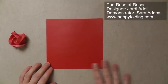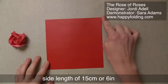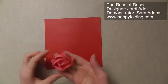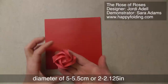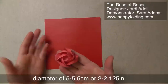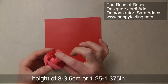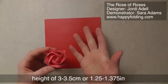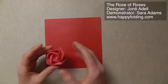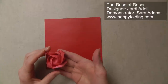I'll fold a rose from a square sheet of paper that has a side length of 15 cm x 15 cm, or 6 inches x 6 inches. The resulting rose will have a diameter of about 5 to 5.5 cm, or 2 to 2 1/8 of an inch, and it will be about 3 to 3.5 cm high, or about 1 1/4 to 1 3/8 of an inch. The exact size depends on how you shape the rose, so I can't give quite exact values.